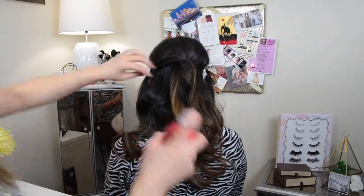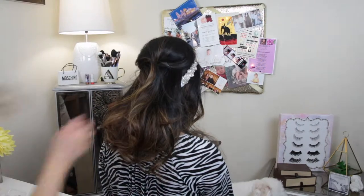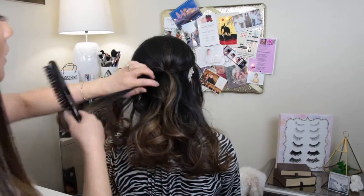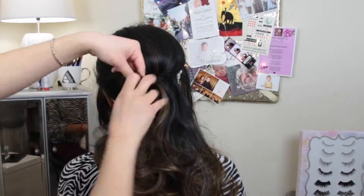Once I'm satisfied with the poof, I'm going to take a little bit of texturizing spray and spray her whole bottom half, because I really want to make sure that all the curls and this updo are going to be nice and fluffy-looking without adding a hair bun.